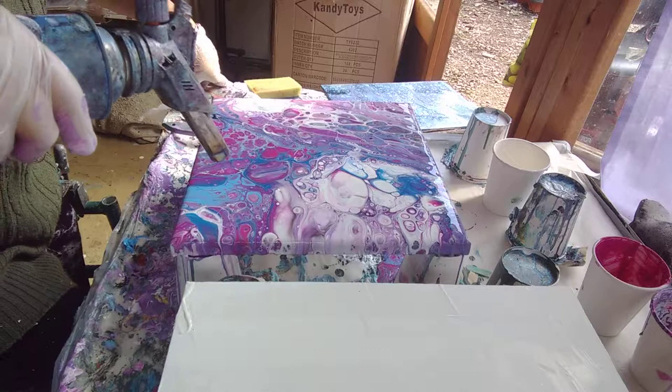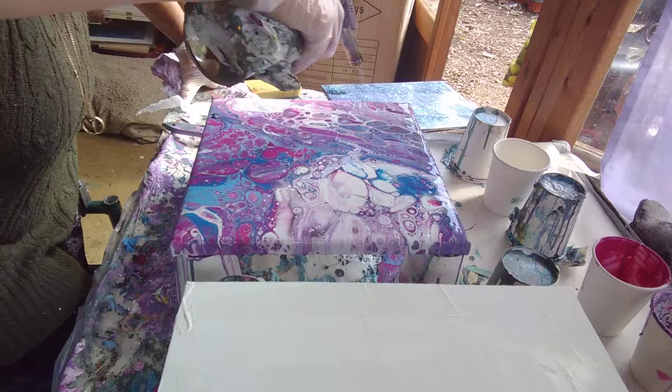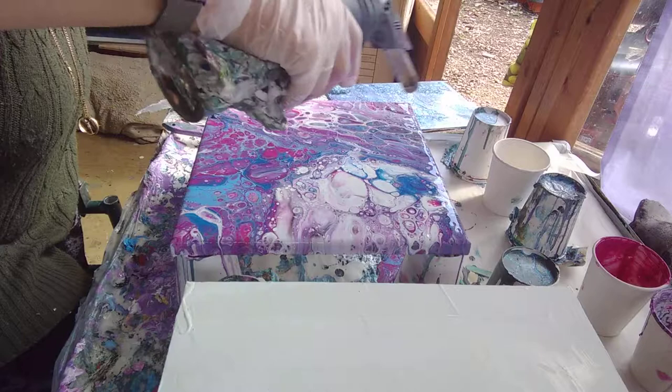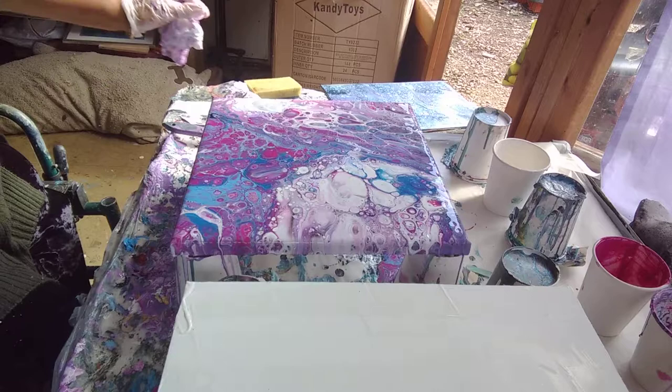Just because. Some nice little bits coming out there. And that's it - I'm going to leave it at that. Big fingers crossed that it dries like that because I really like it.